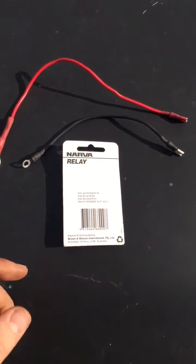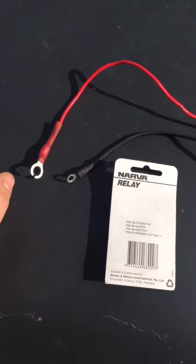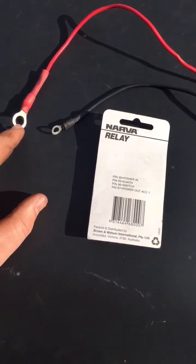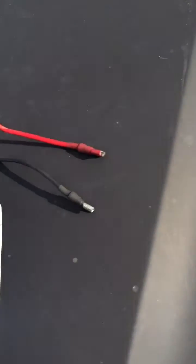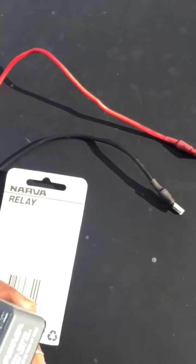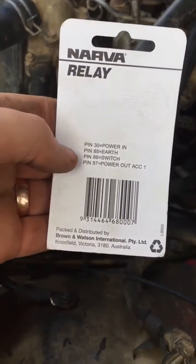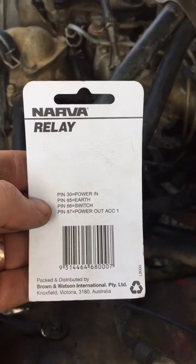For the sake of the video I've already prepared my power in and my earth cable. To do that, you can see I've put an eyelet on the power and the earth, and also the female of a spade connector which will attach to the relay.